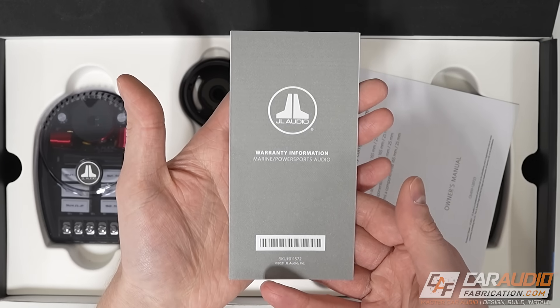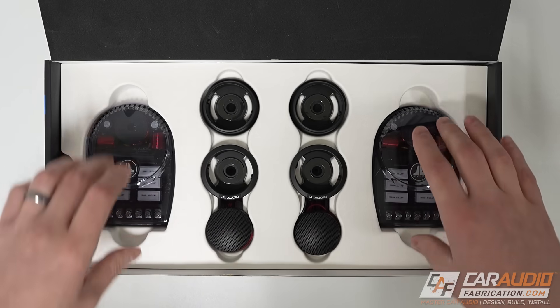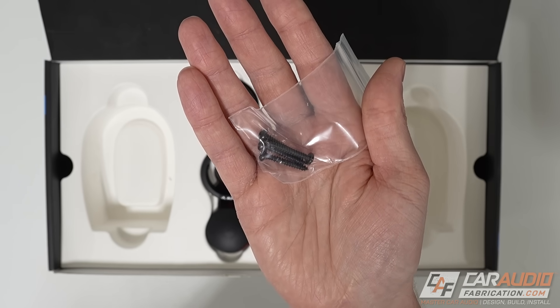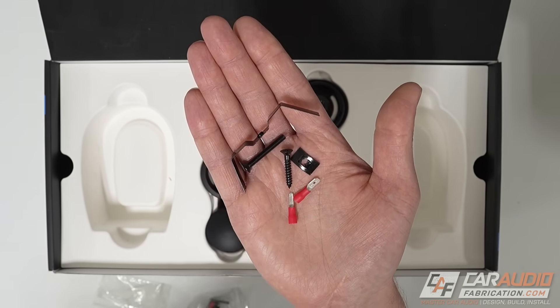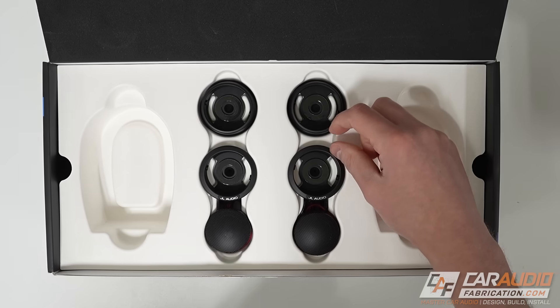On the top, we get warranty information and this open spread-style manual. In this first tray, we get a pair of passive crossovers. Underneath those, we'll find some associated mounting hardware. Also included in those baggies is the tweeter mounting bracket, the associated hardware, and wiring connections. Included are two different styles of tweeter mounting cups.